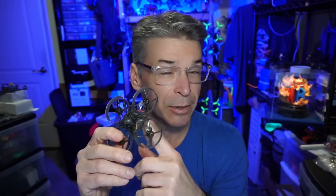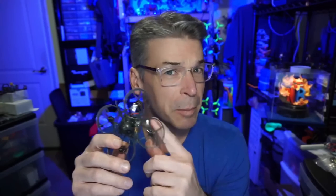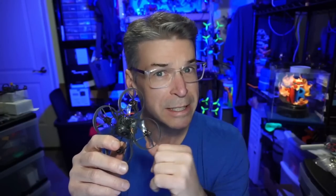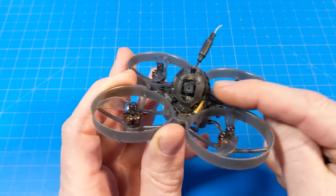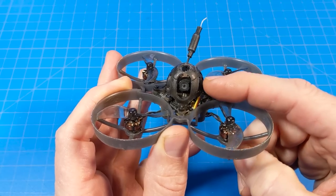They made some wholesale changes in here. This isn't just a run-of-the-mill whoop with bi-blades on it now. There's a number of things that have changed that we haven't seen before. The one thing you've probably seen before is this camera — it's the RunCam Nano 3, with the version 2 or version 3 lens.